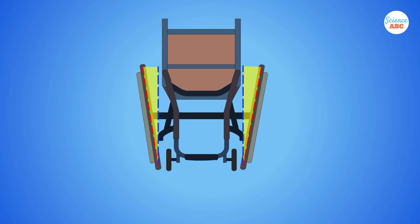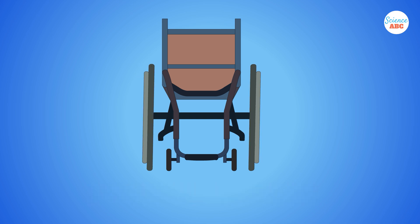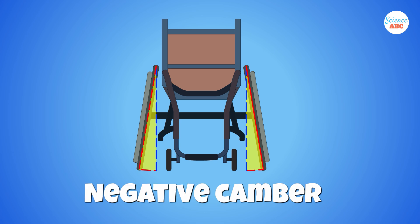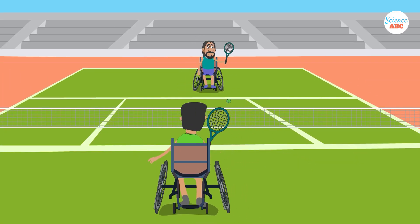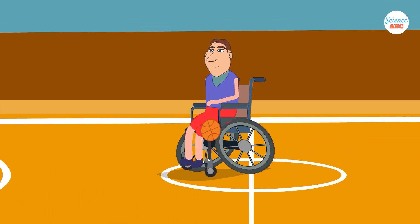If the top of the wheel is tilted away from the wheelchair user, it's called a positive camber, and if the bottom of the wheel is tilted away from the user, it's called a negative camber. The latter design is ubiquitous in wheelchairs used during sporting events like tennis and basketball. There are a few reasons behind this.